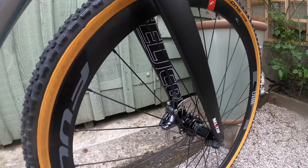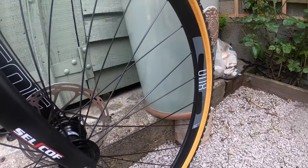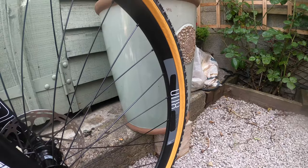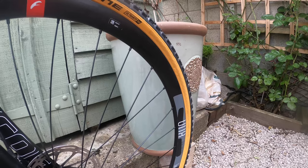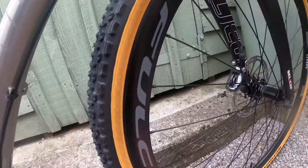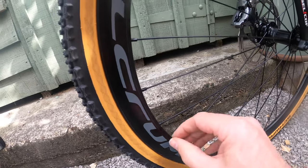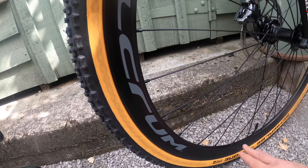The wheelset I chose is the Fulcrum Racing 800. I think the only difference between the 800 and 900 is the rim depth — this is the deeper version of the two. My intention though is to swap them out for a pair of Prime Baroudeur wheels from another bike. Those come in at around 1.5 kilos for the set versus about 1.9 kilos for these, so there's a definite weight saving, and they have a shallower rim depth which I think is better suited for gravel riding. I'll probably save these Fulcrums as a winter pair.